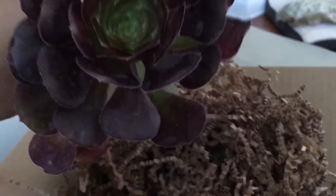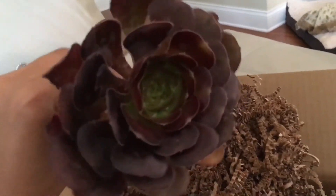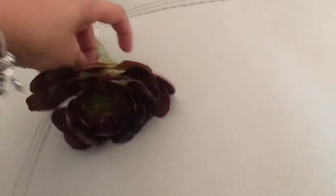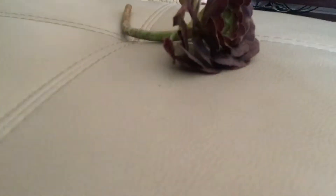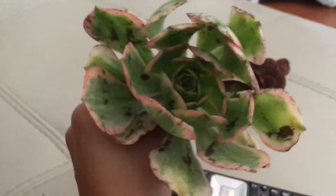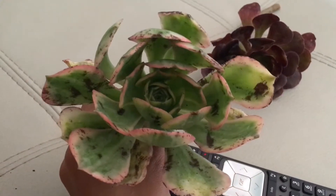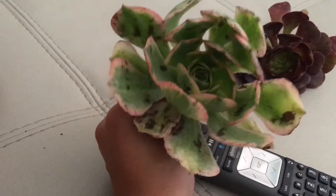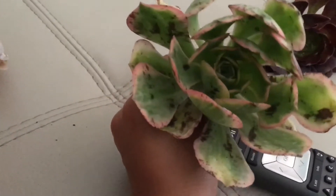That looks really nice — look at that! This is an aeonium. So pretty. Let me figure out a way to put my phone. What do you think about that? Do you think that is a cutting you would expect to receive from a company? Those are burn marks.